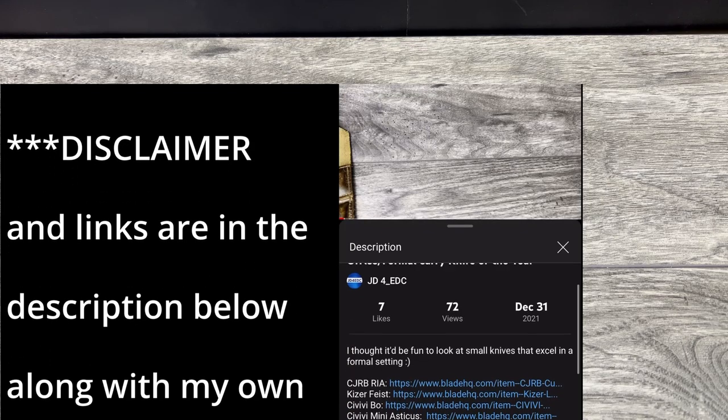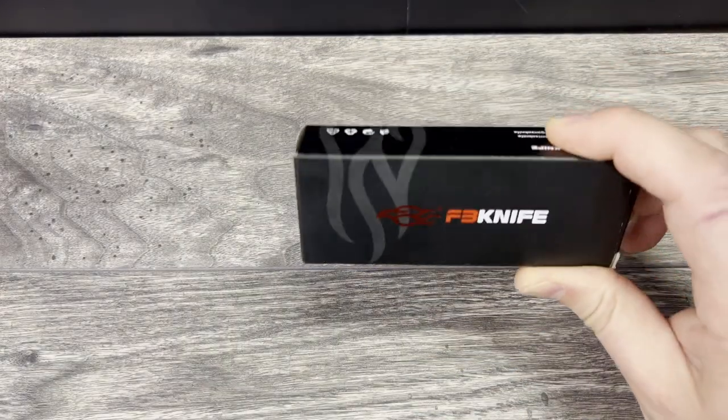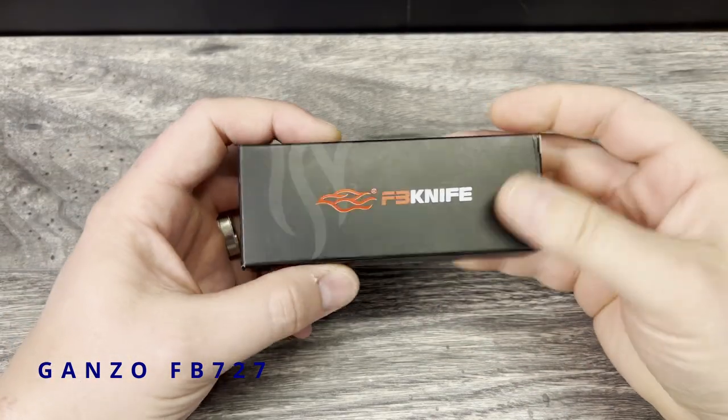What is up everyone, JD here. I hope you're all doing well today. Today I'm really excited to bring you my full review of the Gonzo Firebird FB727S. Let's go ahead and take this one out of the box.